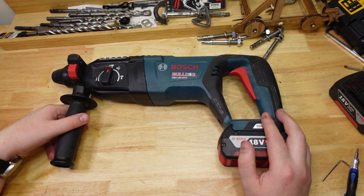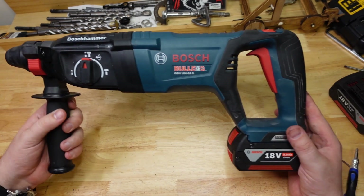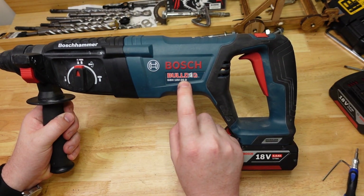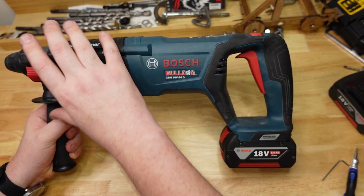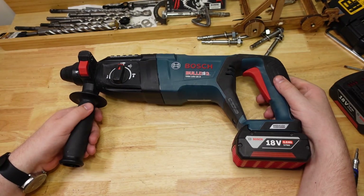G'day frothers, here we are again at the bench and today I've got the venerable Bosch Bulldog. This is the 26D — so that's 26 millimeter, or one inch, D handle. Beautiful little unit this one here, very nice.